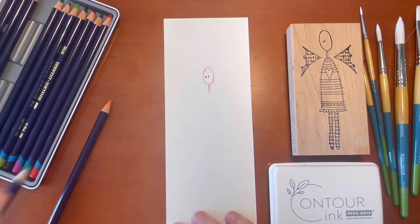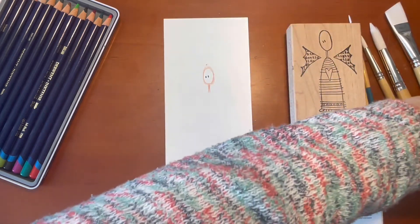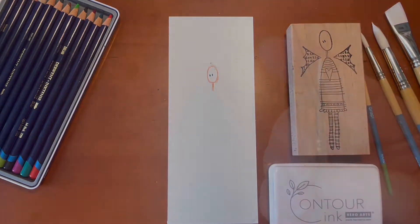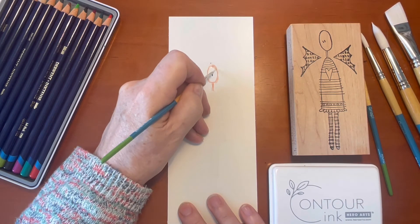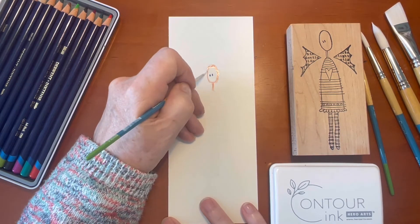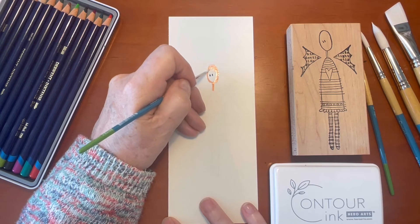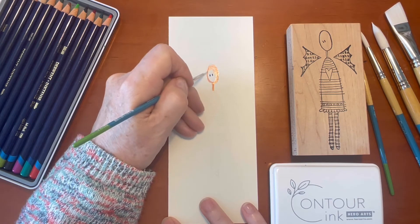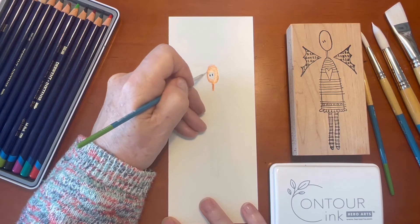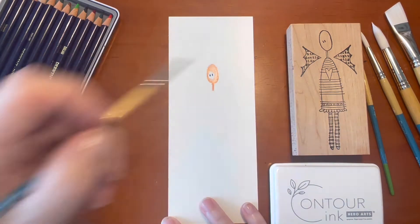Now with my brush — I'm going to use my tiny size 0 — I'll bring in some water and drag this color around a little bit. I want to give her some shading on the face to make it look rounded. I have a light source in mind, and I don't want to bring anything near the eyes or they'll run because they're a different color. This brush — it's gorgeous, the point on it is divine.